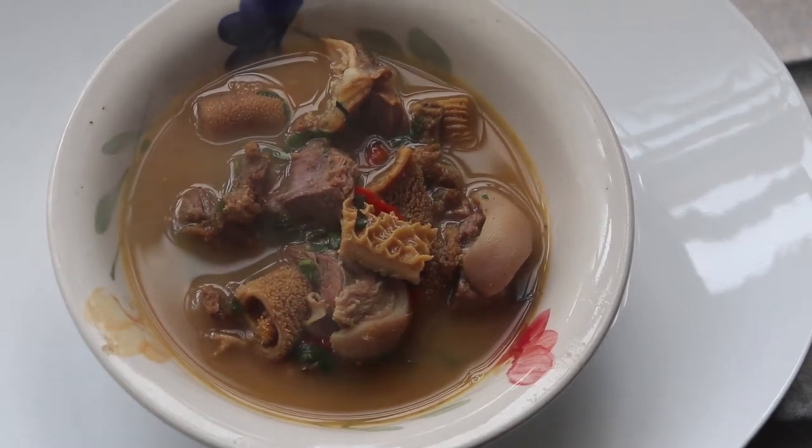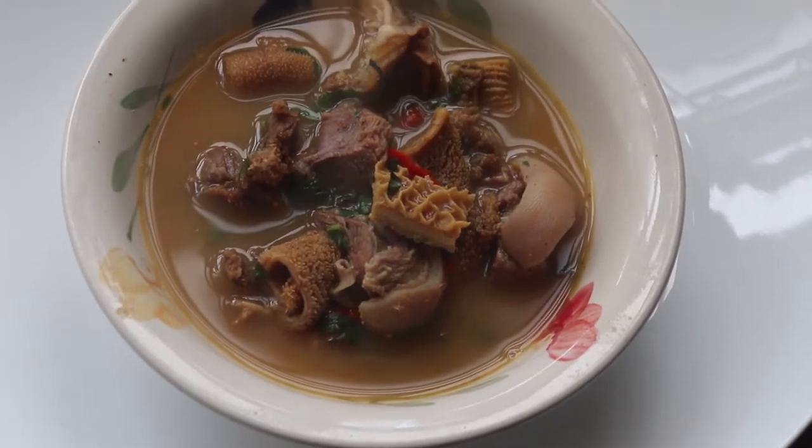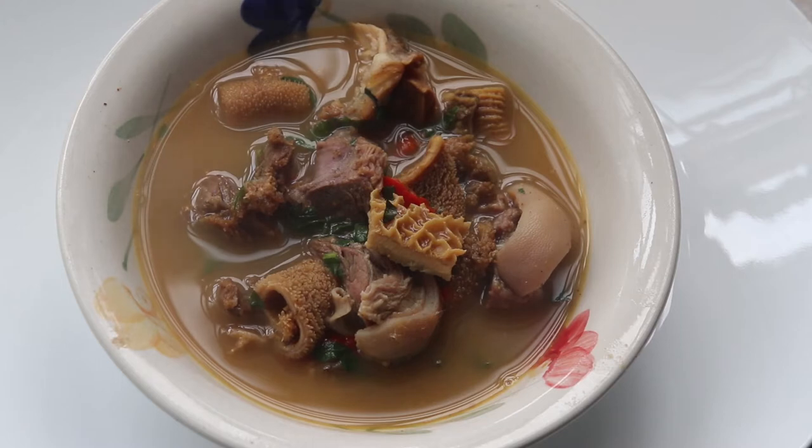Hello everyone and welcome to my channel. I am Timmy Banjo and today I'm going to be making goat meat pepper soup — one of my staples during keto diets. If it's your first time here, please kindly subscribe to my channel and let's just get right into today's video.